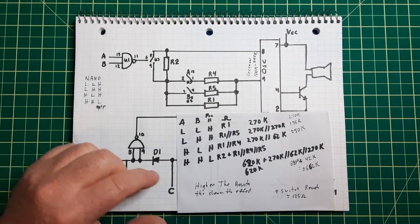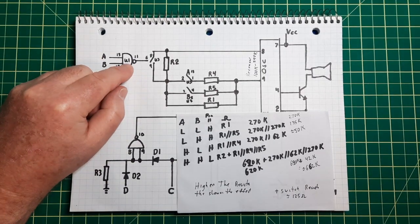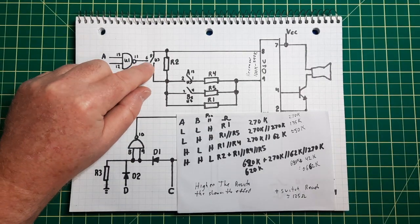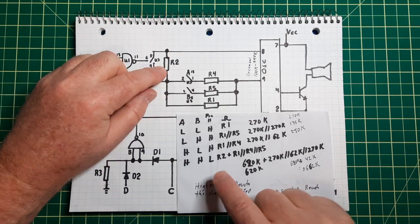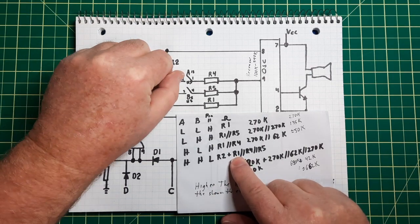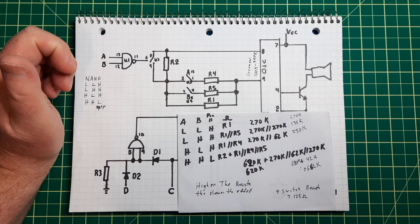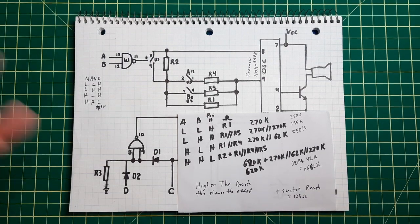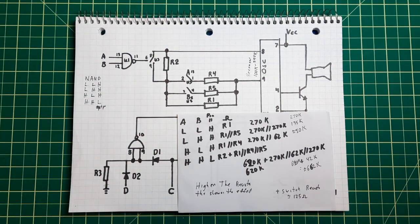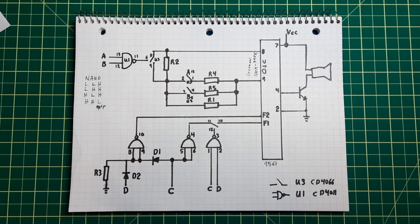The last case is when both A and B are high — that outputs a 1, but it's NOTted, so this switch is now open. You have R2 plus all of these in parallel, which works out to roughly 662k plus the resistance of the switches. So that's how it works, or it's supposed to work. It's a neat little design, and now we'll get down to hooking it up.